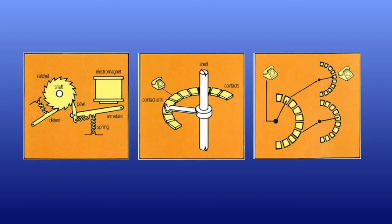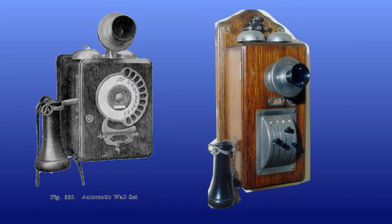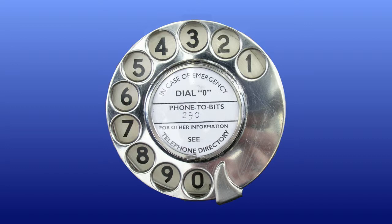With the introduction of automatic telephony in the early part of the 20th century, a new way was needed for the caller to tell the exchange what number was needed. Various calling devices were tried, some less successful. But the most successful was the rotary dial.